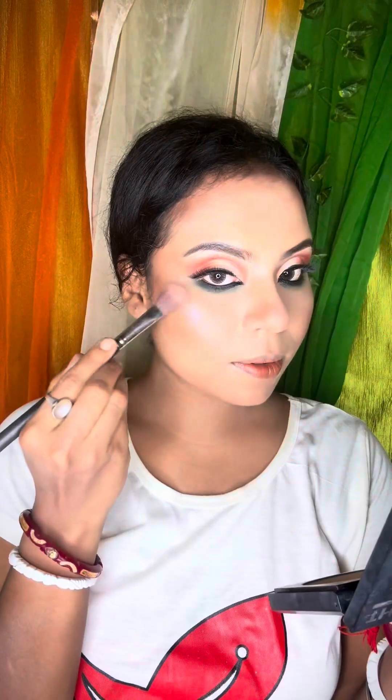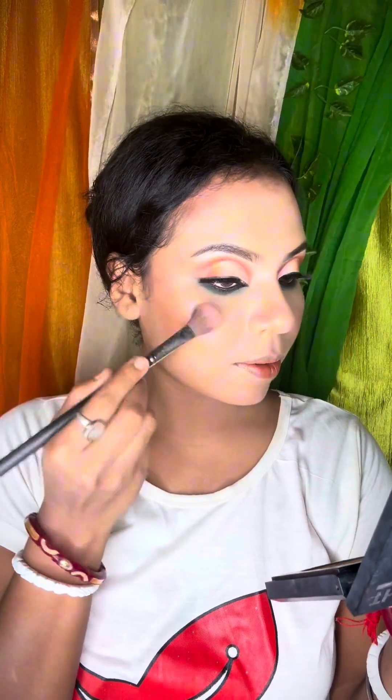I wear a blush — a powder blush. I wear lipstick with a pinkish tone. I wear a nude color lipstick.